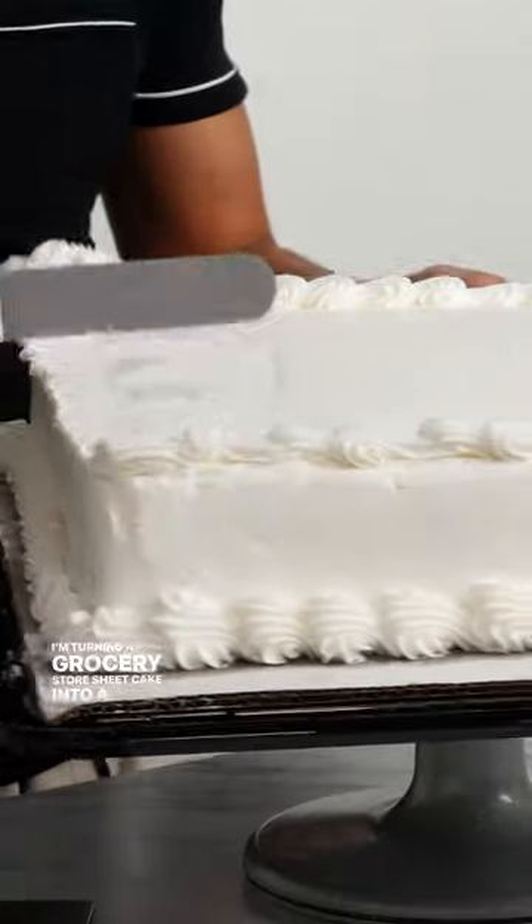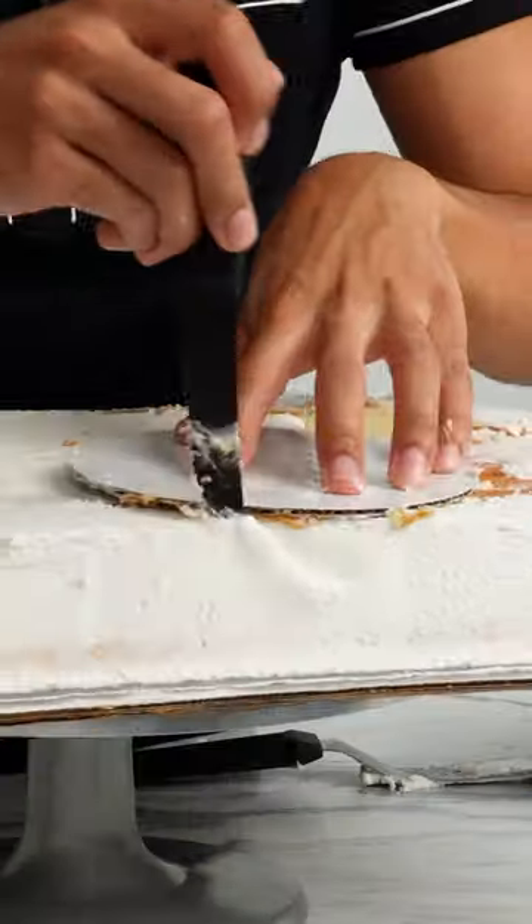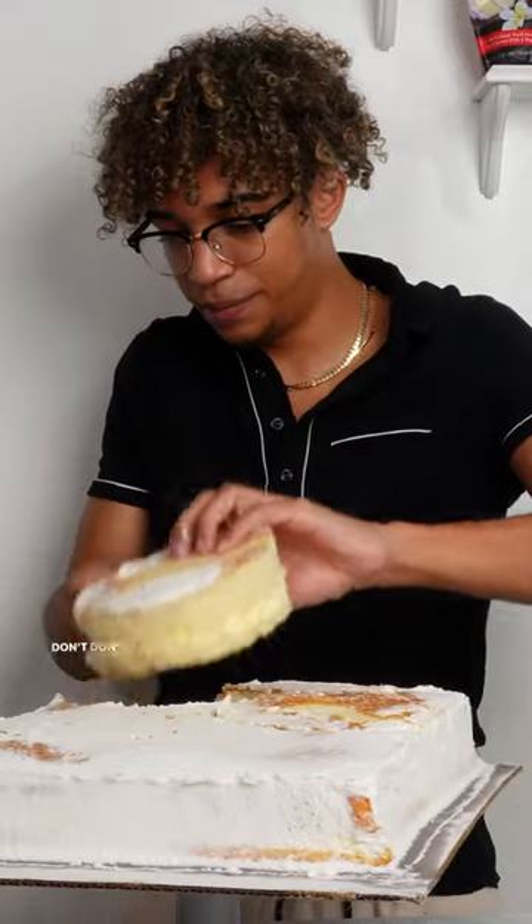I'm turning a grocery store sheet cake into a thousand dollar wedding cake. Why am I doing this? I don't know. Was it hard? Yes. Don't do this.